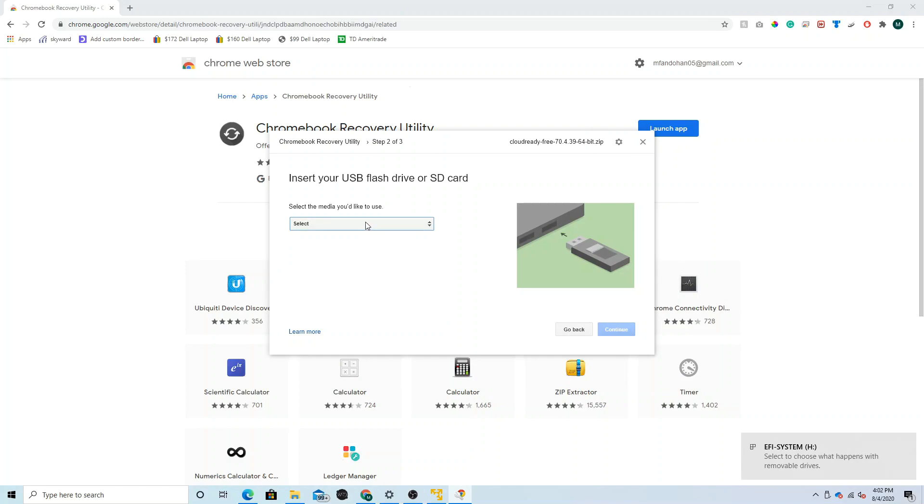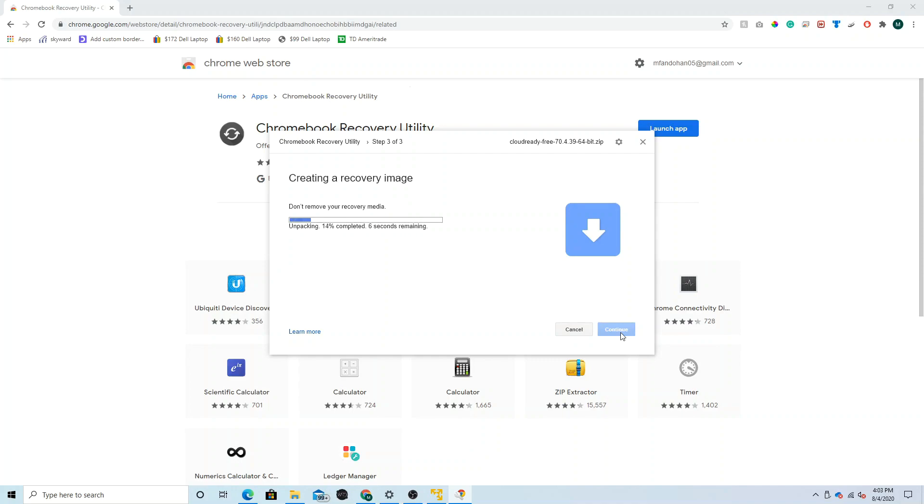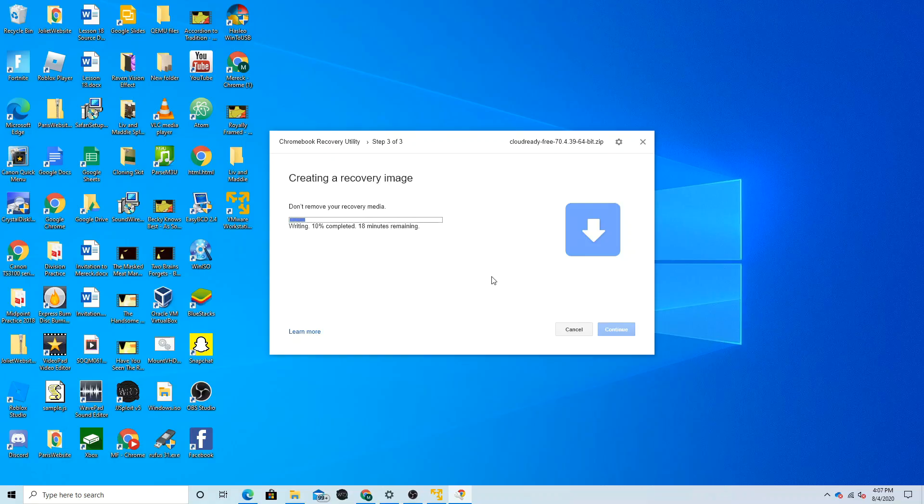It will ask you what USB drive you'd like to use — select your USB drive and click Continue, then click Create Now. Depending on your configuration, the time it will take to finish may vary. It is not unusual for it to go past 100%, so don't worry if it does. At some point you will get a request for administrator permission from Google Chrome — you will need to click Yes. The utility will then start writing the image to your flash drive. When it is done, click Done.